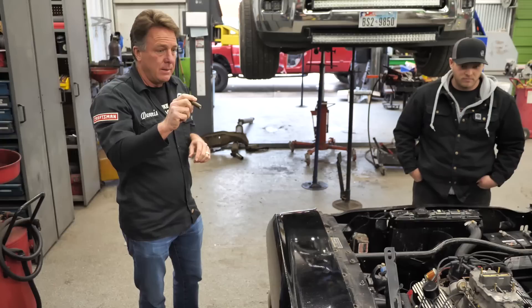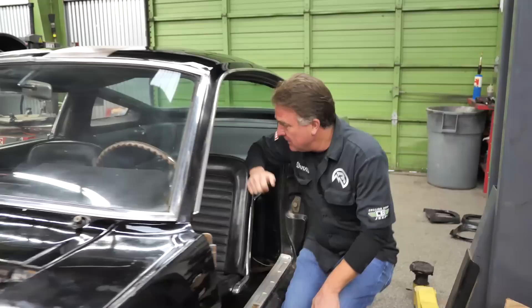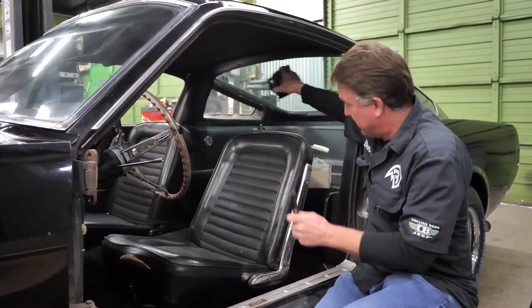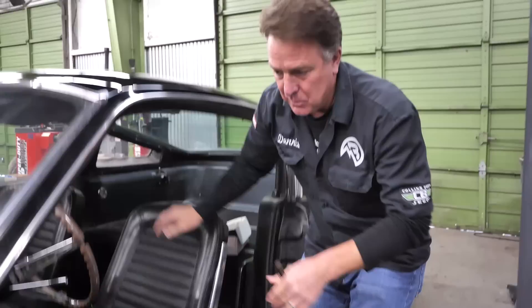The dash tack is gone, kind of a drag, but we do have one. Original seats, original carpet, original gauges, everything's correct. There's the tack — these all came with dash tacks. They drilled a hole, ran the wiring loom down, and just screwed them in the dash. We'll have this on here soon.